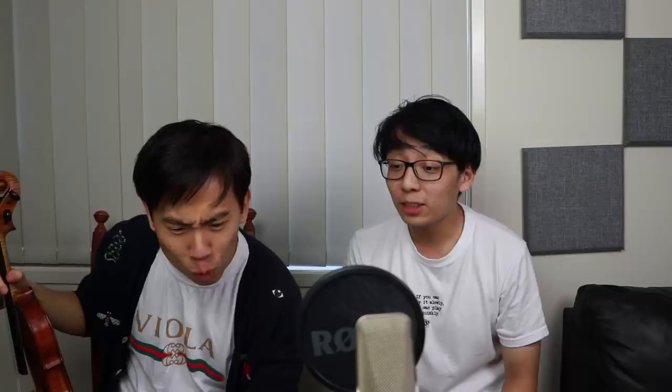That's a bit dramatic. Why would you write in capital letters and red markings on music? Sacrilegious move! 'At the rest, go to your dressing room.' He's like, what do you mean at the rest? Wow, he took it literally — did he just sprint to his dressing room during the orchestra's tutti?